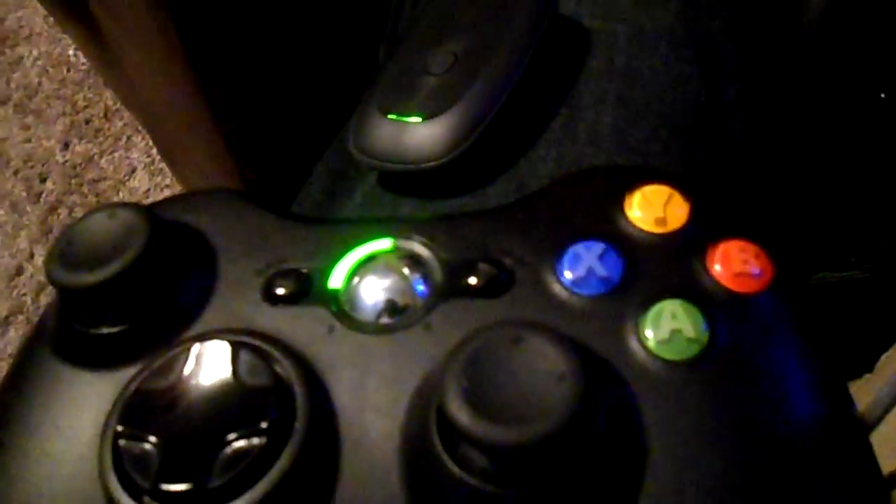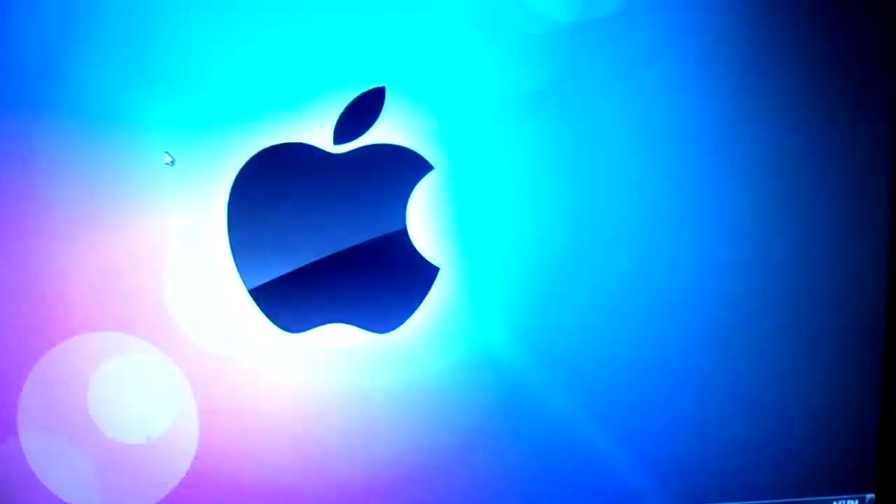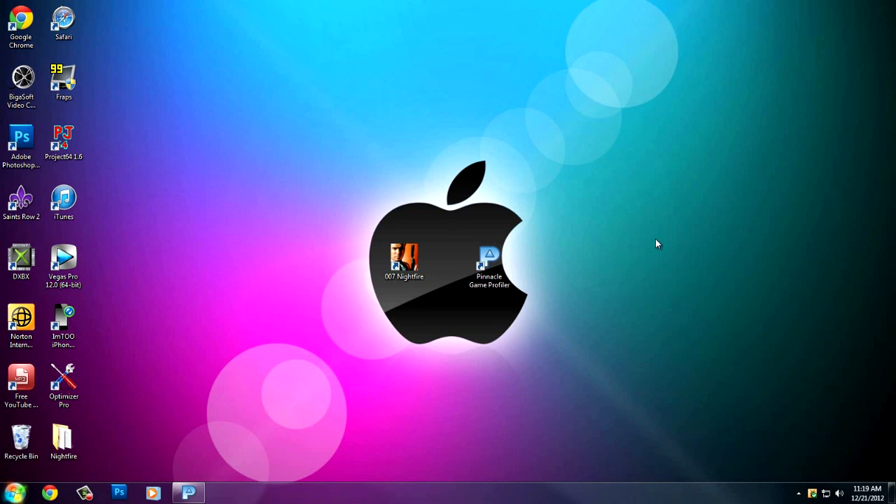Now on your computer — I already have everything configured so I won't need to install software — but once you connect the controller to the wireless game receiver adapter, a prompt will pop up on the computer right here saying it's installing software. Just let it do its thing, let it install, and once it's done we're going to move on.